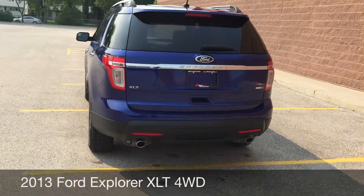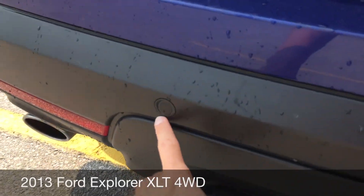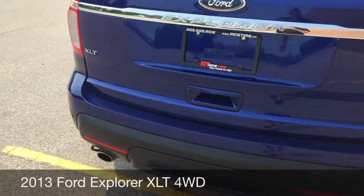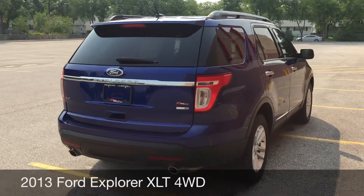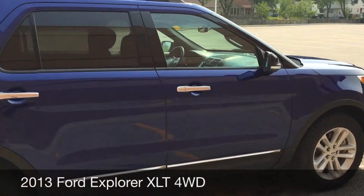There's also a roof rack on the top. As we come around the back, there are backup sensors along the rear bumper, which makes it easier to reverse this vehicle. The body is in great shape, and you've got blind spot mirrors in the side mirrors as well.